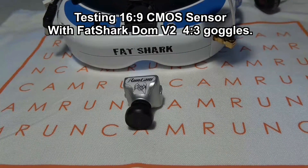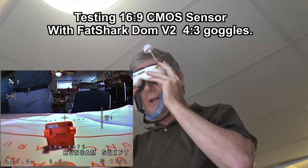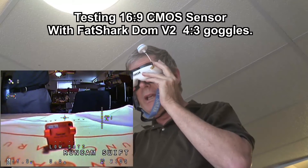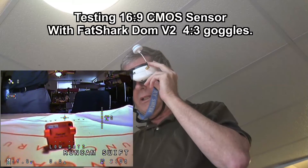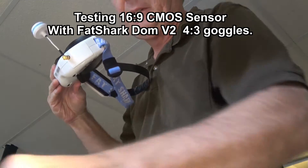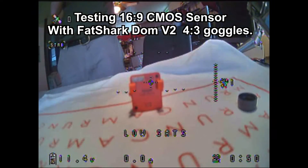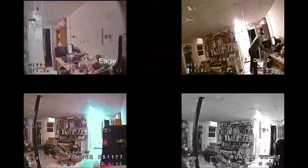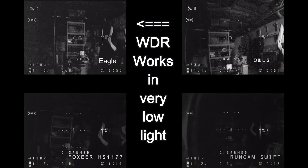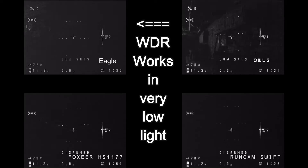Now let's look at the Dominator V2 and see how the Runcam Eagle affects it with its 16x9 format. With the Swift, it looks fine — everything looks square, aspect ratio is right. Now with the Eagle through the V2 goggles, it looks sort of compressed from left to right. If you're wondering how the Runcam Eagle performs in low light conditions, the upper left-hand corner shows the Eagle compared to the Owl on the right — it's very similar to the Owl, and much better than the HS1177 or the Runcam Swift. So I think this is going to be quite a contender for the FPV market.